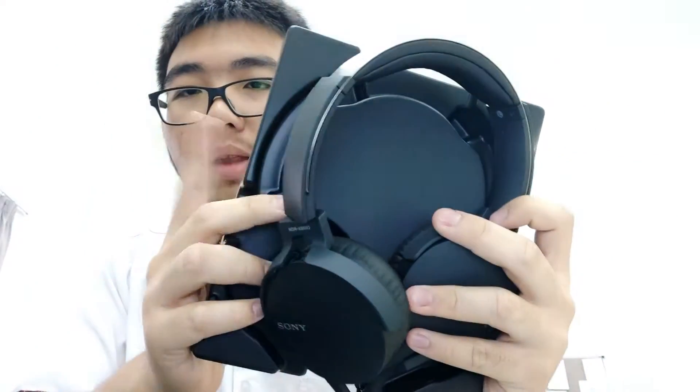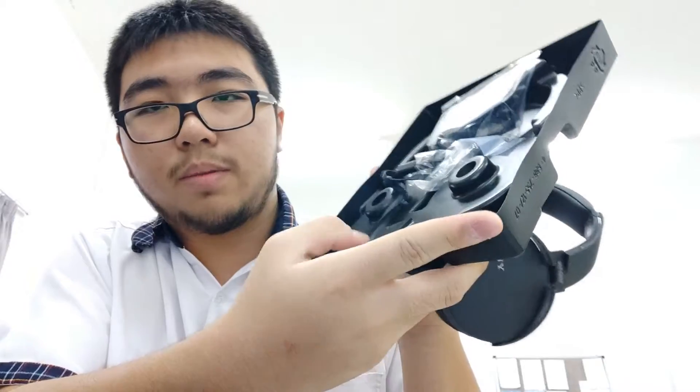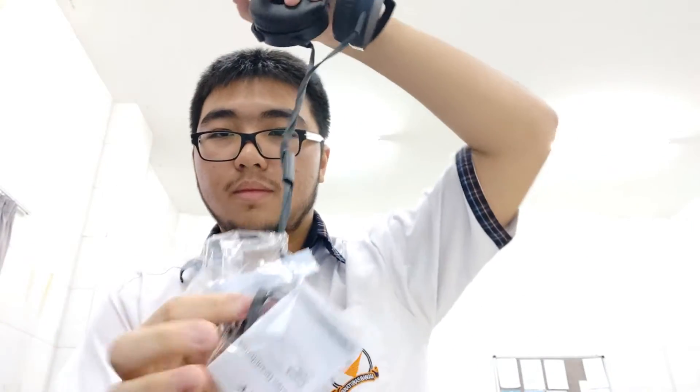It comes with the headset and the cable is attached to the back part of the plastic insert — it's not styrofoam, it's plastic. We got a manual here, that was needed.